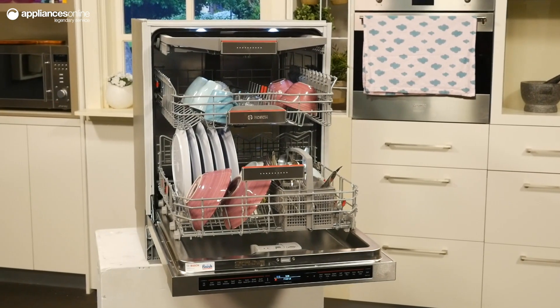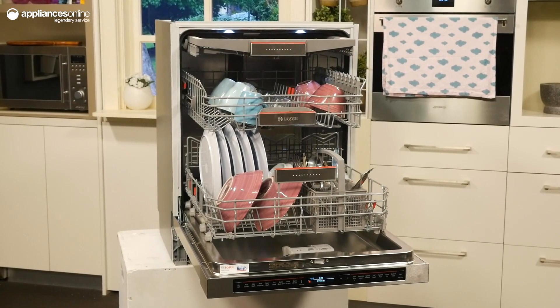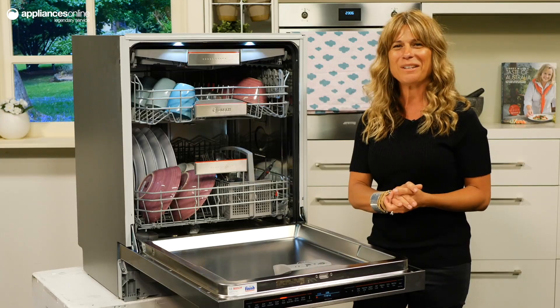Operating at only 42 decibels during a standard wash program, and only 40 decibels when running the extra quiet program, this dishwasher is whisper quiet.